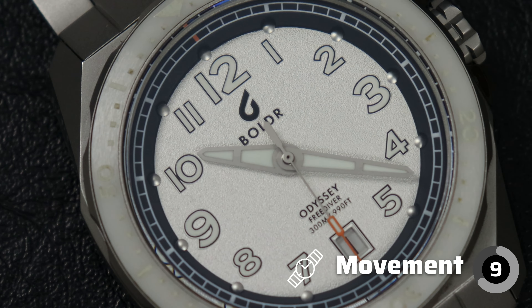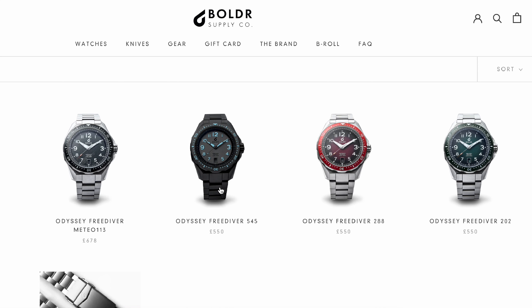And because it's a pretty common movement, it'll be really easy and probably cost-effective to get it serviced or swap it out if you need to. So a 9 out of 10 for the movement. There's no watch magic bonus point as it is still just a Miota 9015, but still a solid performance.